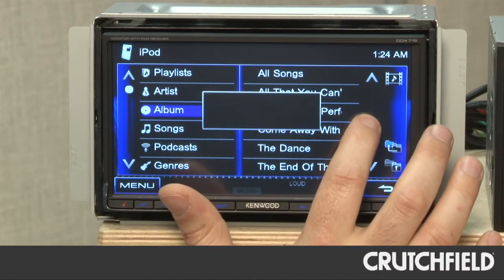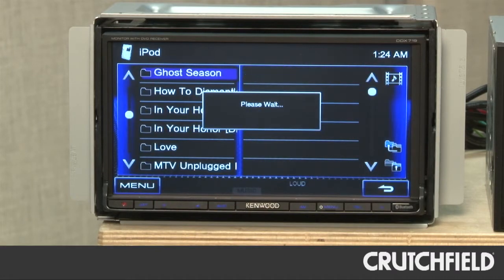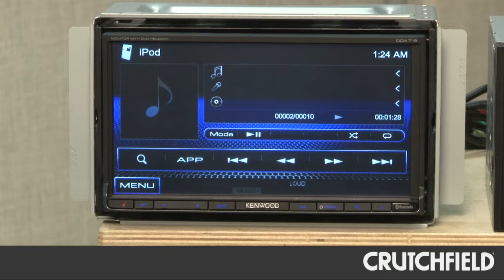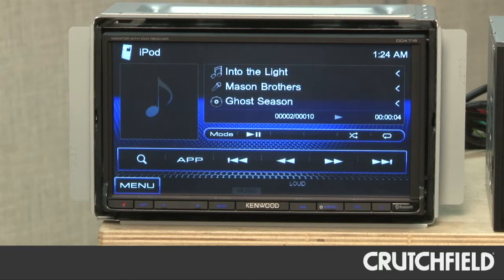We'll demonstrate with the iPod menu. Songs come up very quickly, and it's very easy to search by artist, by album, by song, etc. And you can scroll with just your finger and find the album that you want extremely quickly.